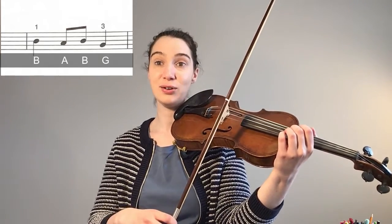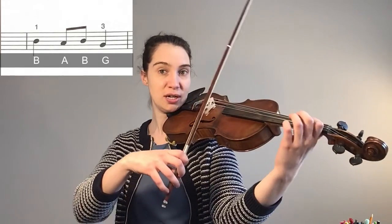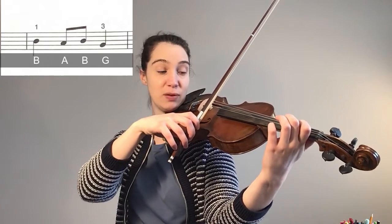In the second bar, quarter notes are going to get a whole bow and eighth notes are going to get half a bow each. The second bar we're going to start at the frog.